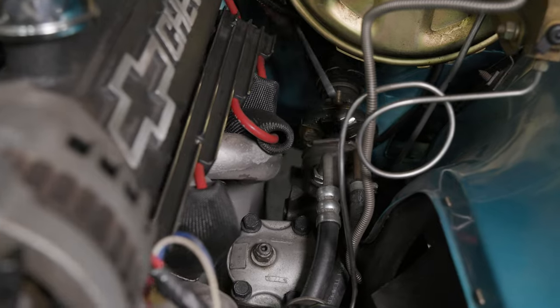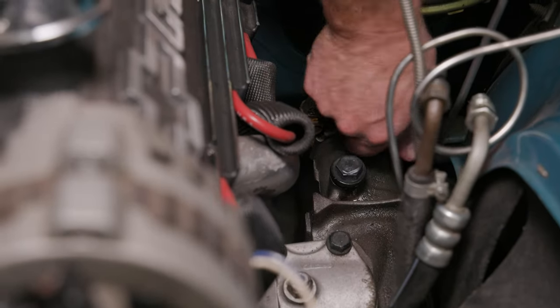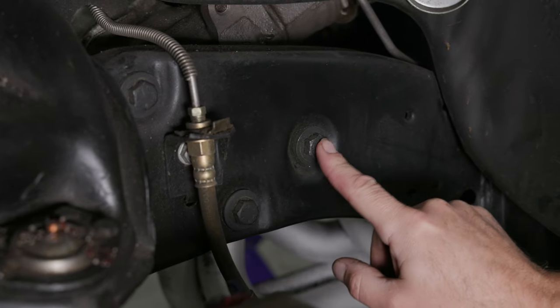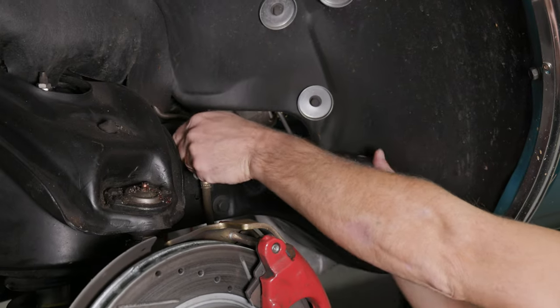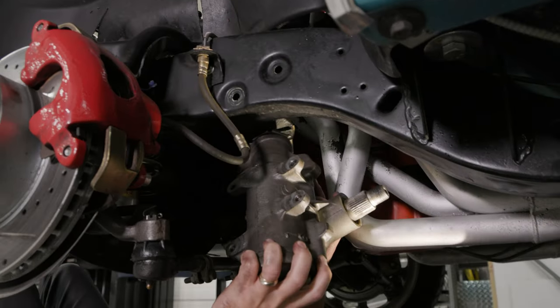Remove the power steering hoses from the steering gear. Cap the open ports on the steering gear to prevent it from leaking. With the original steering gear properly supported, remove the three bolts that attach the gear to the frame rail. These bolts will be reused for installation of the new steering gear. Pry the rag joint away from the steering column and remove the steering gear from the vehicle.